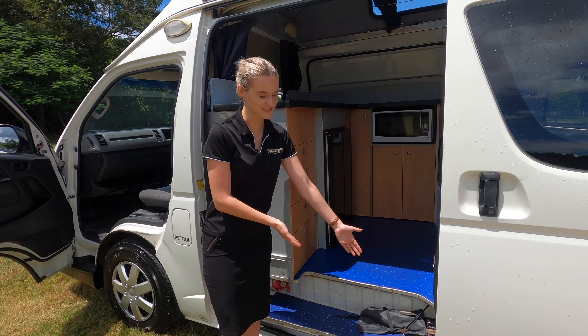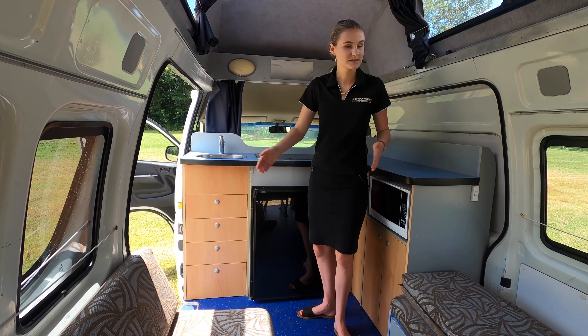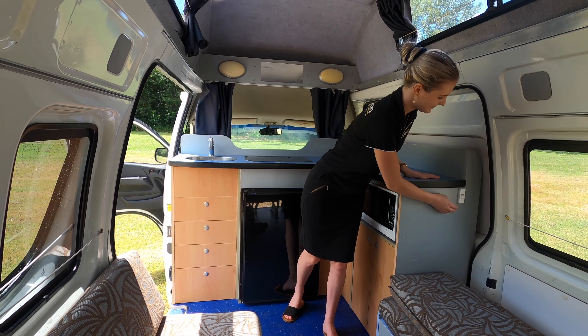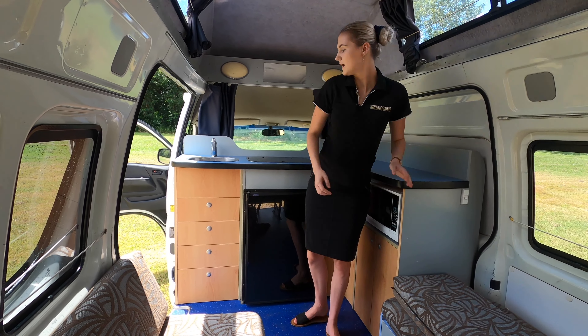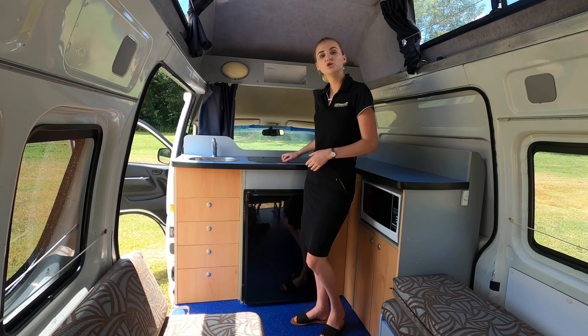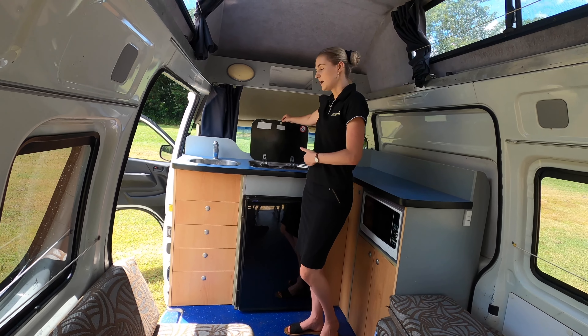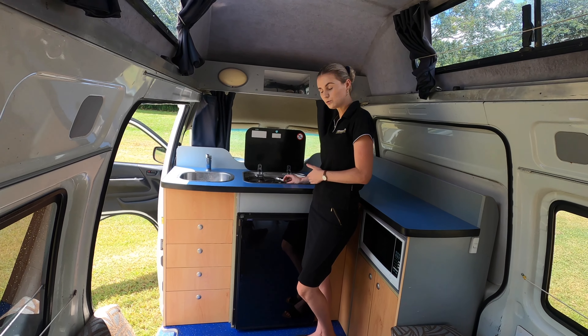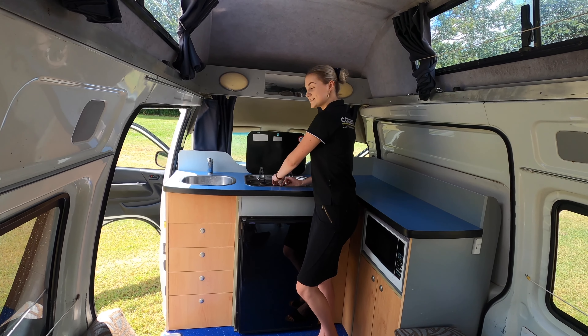Inside all these drawers you will have all your cooking equipment and your cutlery. To turn the tap on, you will need to come to the switch here and turn your water pump switch on. Here is where you have your two-burner gas stove. To turn it on, press down the dial, twist it, and press this button twice.